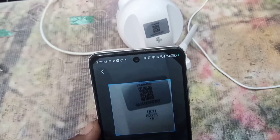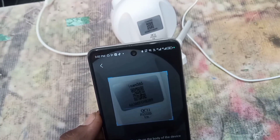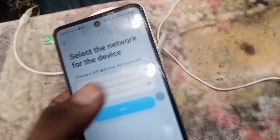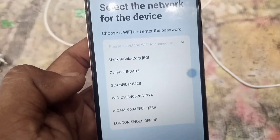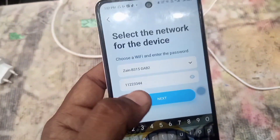After this, press the add button and scan the QR code on the camera. Now select your Wi-Fi network and type the Wi-Fi password. Now a QR code will be created, which you will show to the camera.